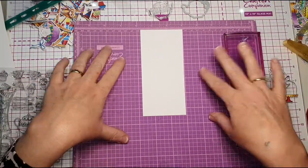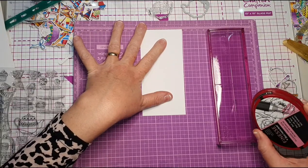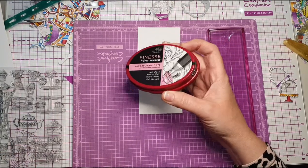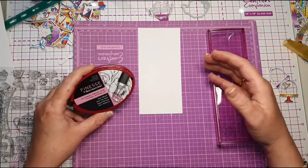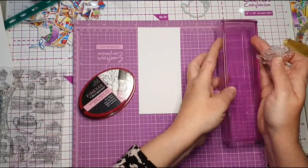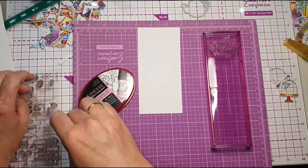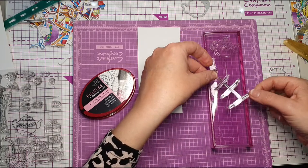I've got a soft stamping mat and one of my rocker blocks. Because I'm going to colour these using alcohol pens, I've got a Finesse alcohol-proof dye ink pad — you have to make sure you have the right ink pad depending on your colouring tools. If you're using aqua pens you'd want a waterproof one. I'm using alcohol pens so I need alcohol-proof so it doesn't run. I'll stick the stamp on the rocker block so the grooves are facing outwards.